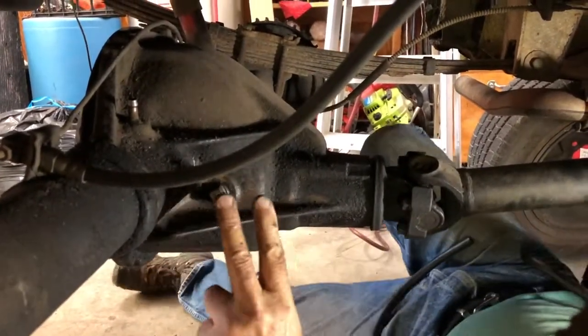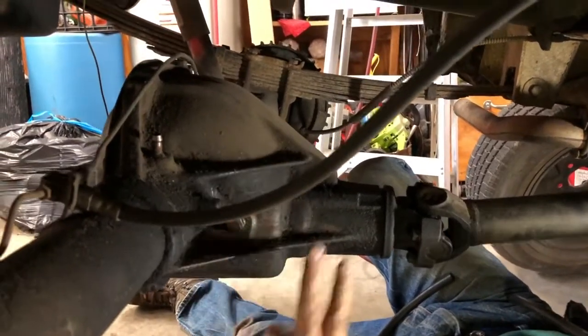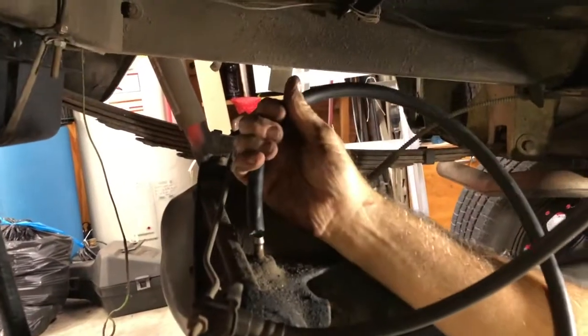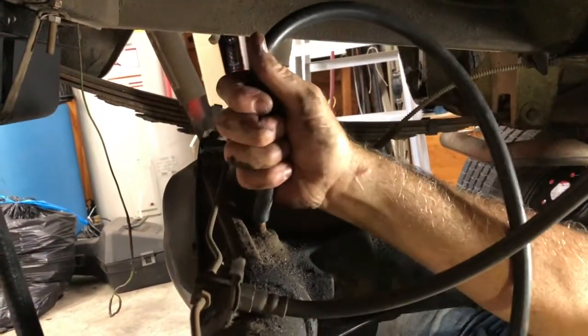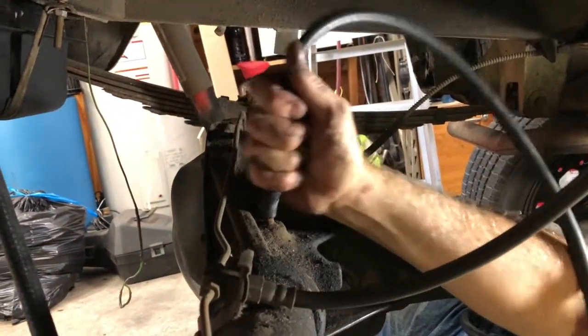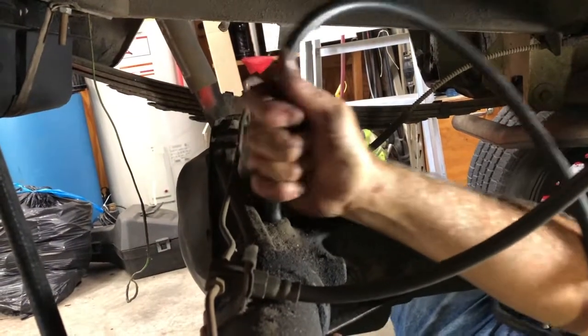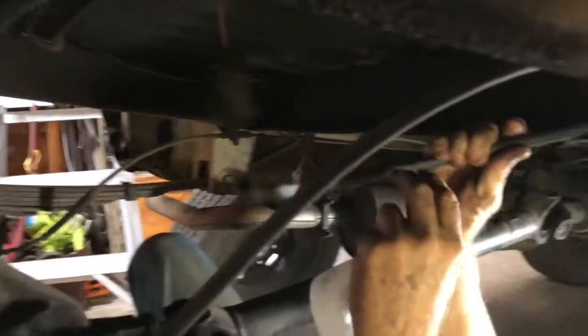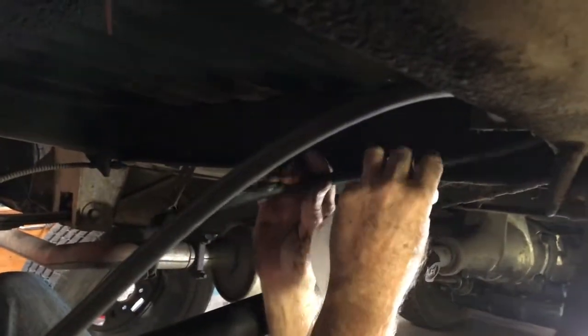We had this vent line that was just draped over the side, so we're going to put a new one on here and just push it on. There's no pressure on this but we do want to vent it, so we're going to run it up somewhere like this and clamp it off.